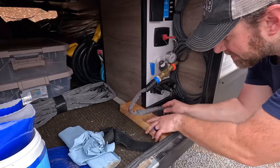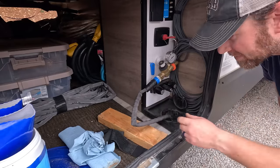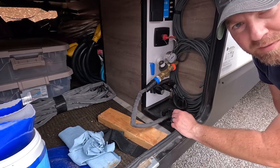No tools necessary — just hand tight. If you do have issues, as I mentioned in the previous video, it's always helpful to have rubber washers to shore up your connection.